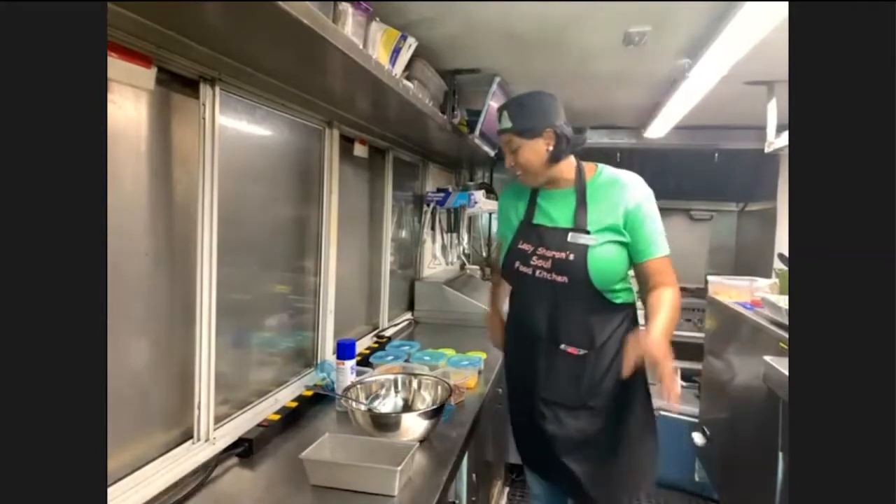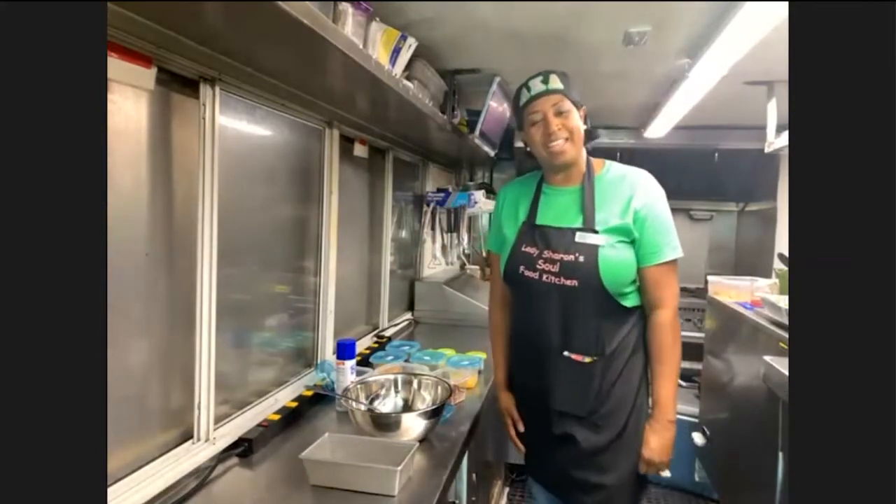Sharon: I'm so excited, I can hardly wait to share it. I think you're going to like it. Host: This is an easy one to put together. Is this a popular one on the truck, or one you've just put together for us?